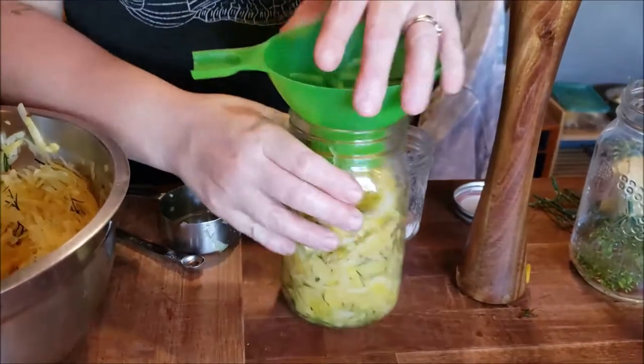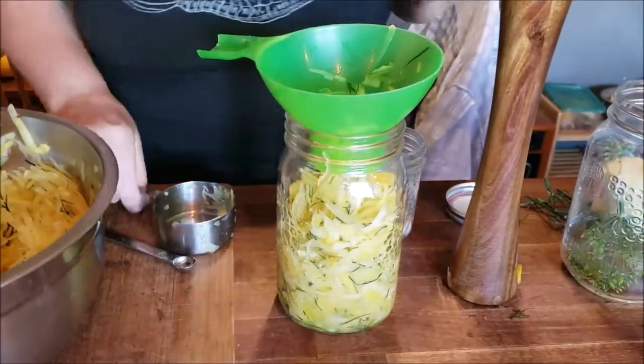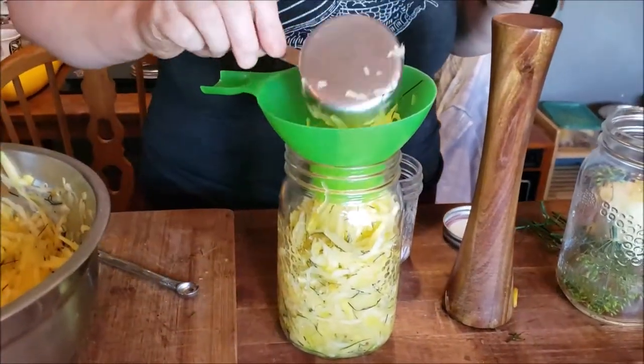One reason we've decided to switch to fermenting — and I'm still going to be doing a lot of canning, like soup stocks, broths, tomatoes, peaches, and salsa — is all the amazing health benefits. Not only are you getting natural probiotics through the fermentation process, you're getting increased bioavailability of B vitamins and digestive enzymes too. There are just so many health benefits that I can't ignore fermentation as a medium of preservation.